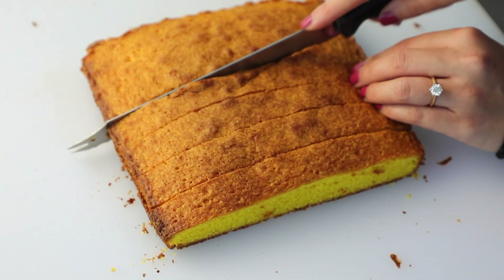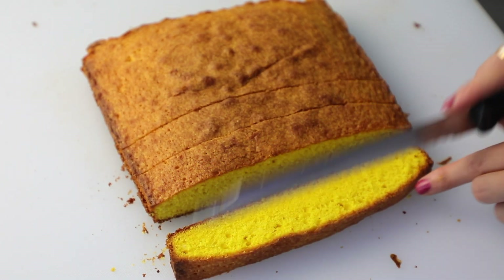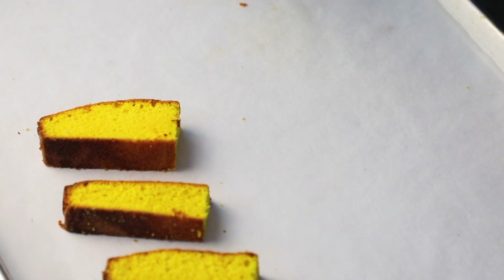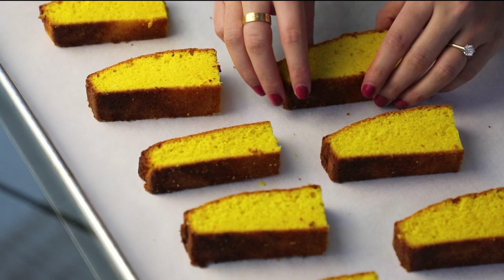Now you can start cutting them into slices. I like to keep mine one inch thick and then cut it down the middle because I like snackable sized cake rusks. Next, line a baking sheet with parchment paper and layer the slices down.